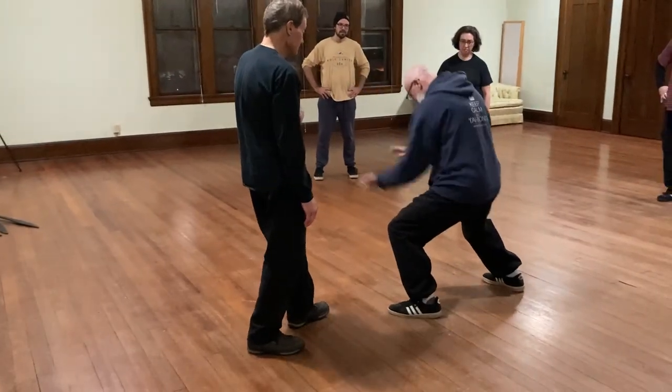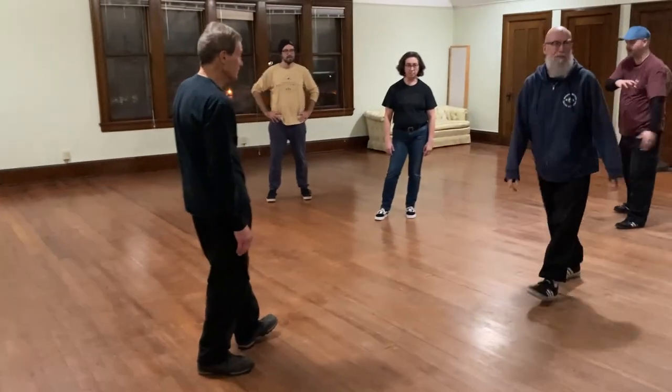Just lift and put your partner on uproot. You can do that — it's very good.